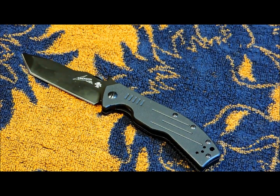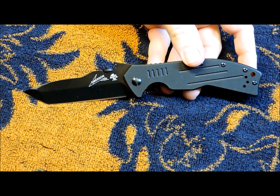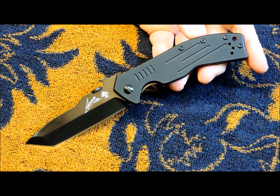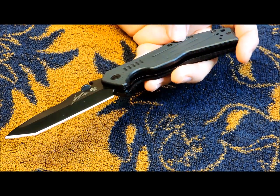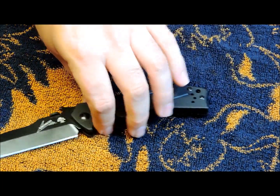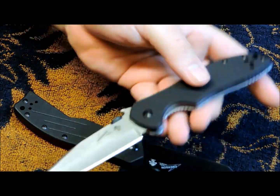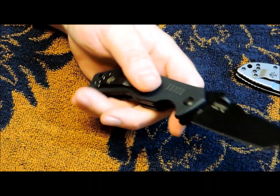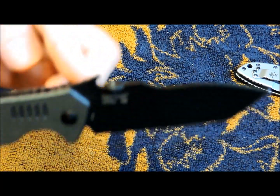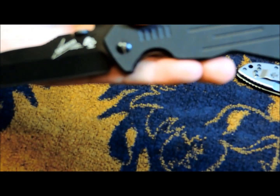Let me give you some specs. Overall length: 8.10 inches. Blade length: 3.5 inches. Thickness: 0.12 inches. It's 8CR13MOV steel on the blade with a black type finish — plain blade. Right and left hand tip-up carry, same as the 7K. Stainless steel liners. Thumb disc. And of course it has the wave feature.